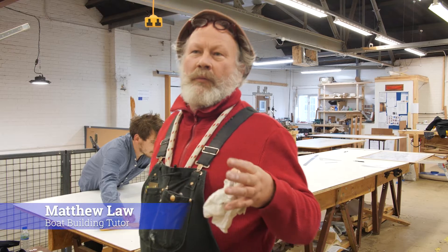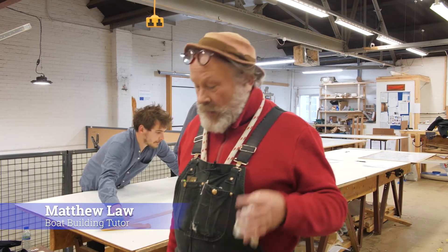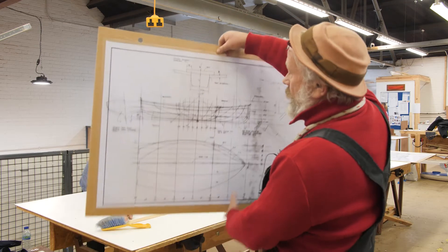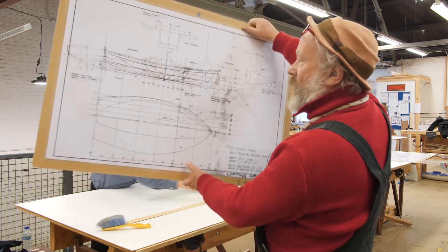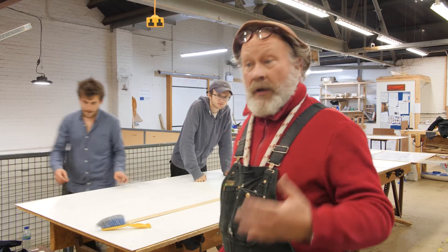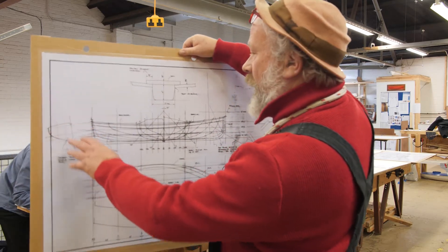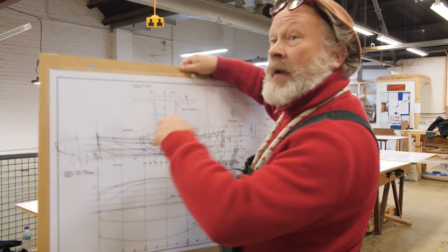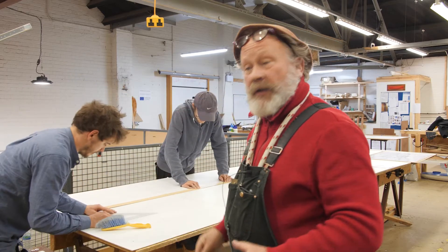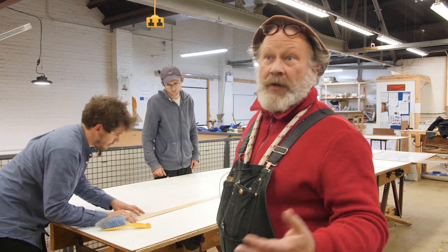We're going to be starting building boats in a few weeks time and we typically get sets of drawings from the boat's designers or naval architects. It might include something like a lines drawing of a boat, which gives me an idea of the boat. But if we want to actually build it, we need the transom — the board across the back — full size, we need the building molds full size, and we need the shape of the stem in profile full size. So somehow we've got to go from a small drawing to having stuff full size.